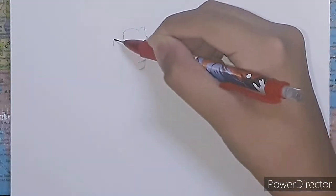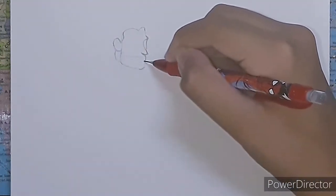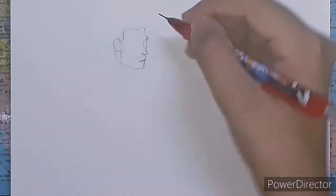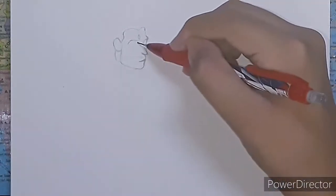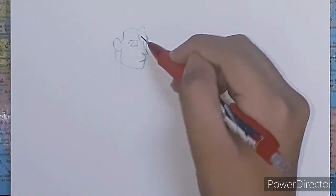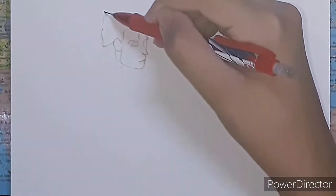Making your sketch light helps you keep your paper clean and also makes it easier to erase if you make a mistake. If you want to erase all the graphite, you can use a kneadable eraser as it is better than normal erasers. Also, you need to ensure that you get the proportions of your drawing right.